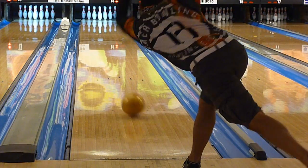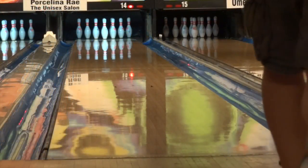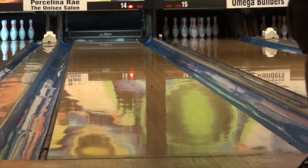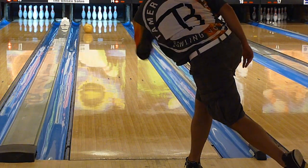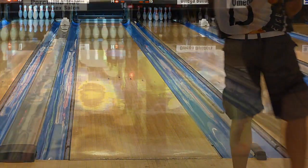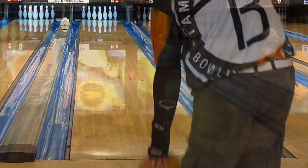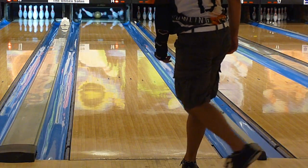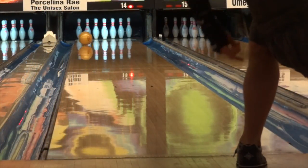Overall, we gave the Black Widow Gold a 9 out of 10. Hammer says they combined one of their most angular cores and covers to create the Black Widow Gold. Whatever the hype, the ball is the real deal. The cover allows for good length and the combination of core and cover has this ball flip big time down lane. It's a sort of skid-flip reaction and is a lot of ball that covers lots of ground. However, the cover allows it to store lots of energy, and everyone found this ball's continuation through the pins outstanding.